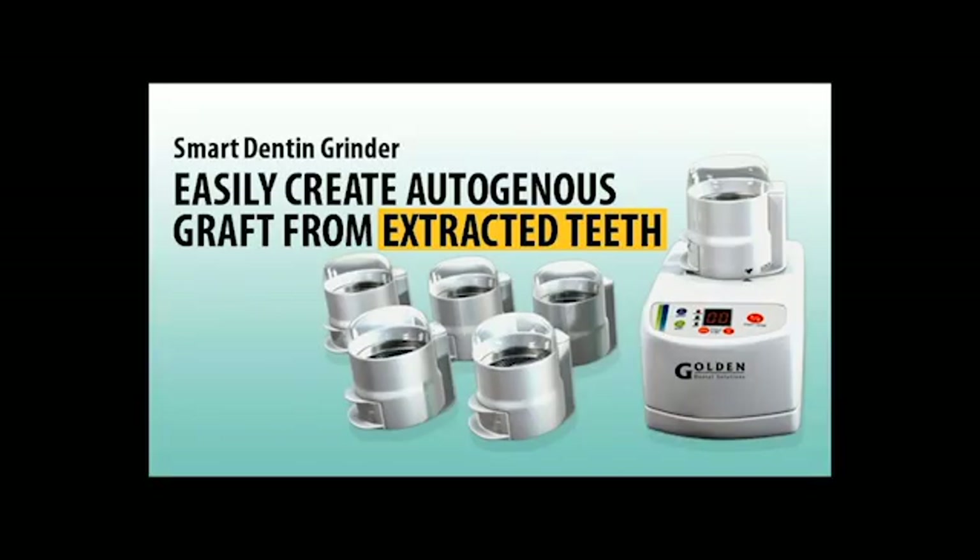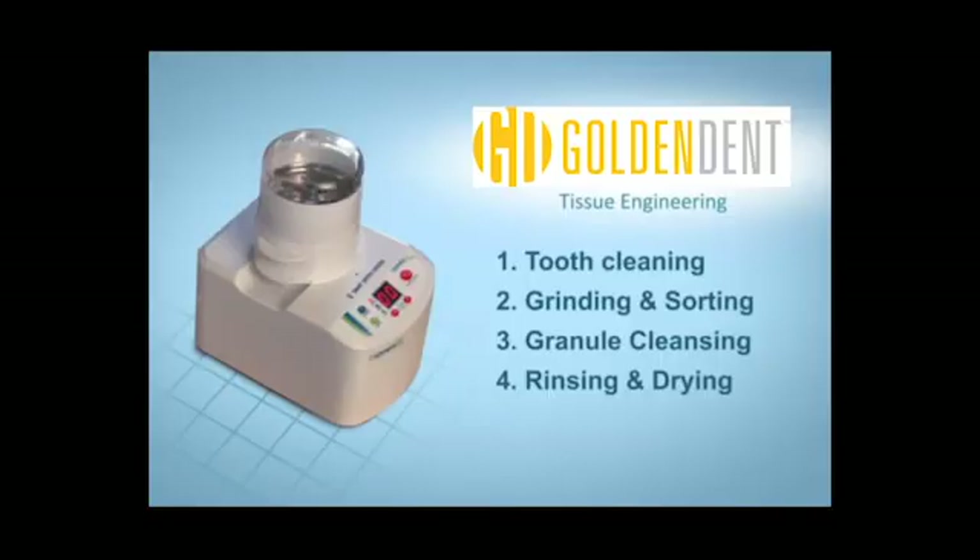If we look at the different types of autogenous bone, a smart dentin grinder that uses the teeth is also considered an autogenous graft — it is actually the patient's own teeth. What you do essentially is clean the teeth first of any decay, restorations, or granulation tissue, then grind them.